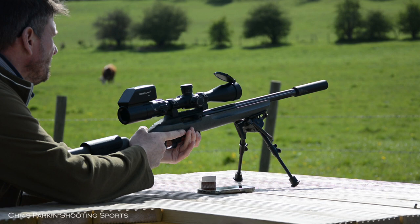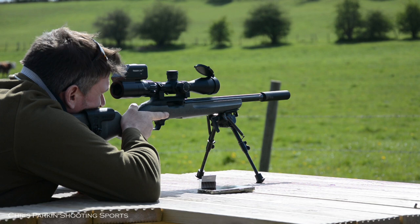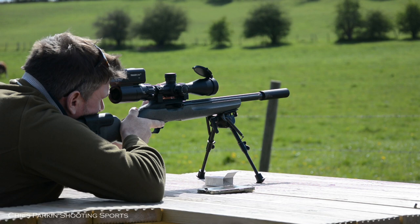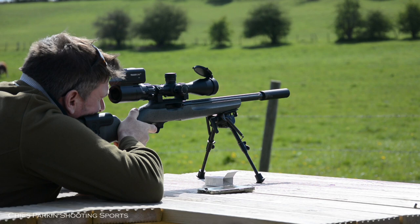There is also a minute of angle option with quarter MOA clicks and 15 minutes of angle per revolution. Overall elevation adjustment range is 23.3 milliradians or 80 minutes of angle. Overall windage adjustment range is 13.1 milliradians or 45 minutes of angle. Overall length is 360mm or 14.2 inches, and weight is 675 grams or 23.8 ounces.